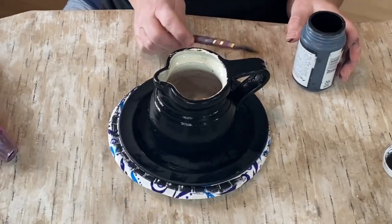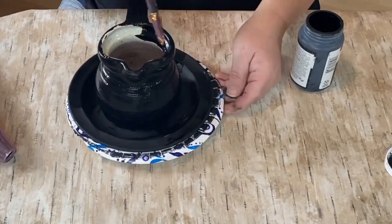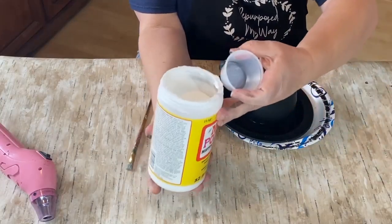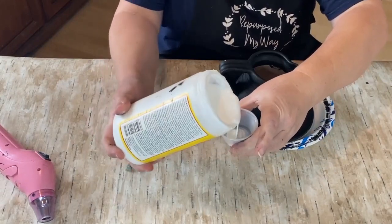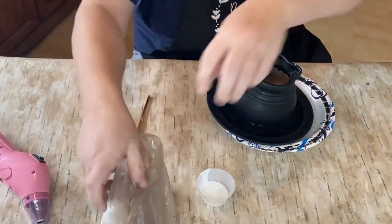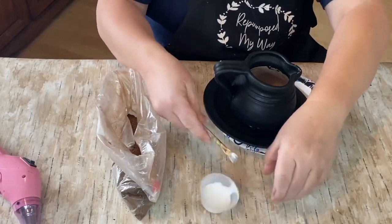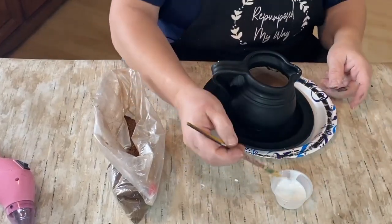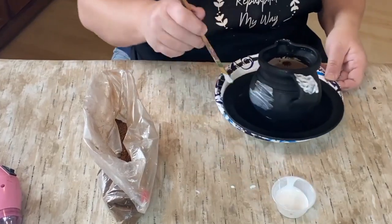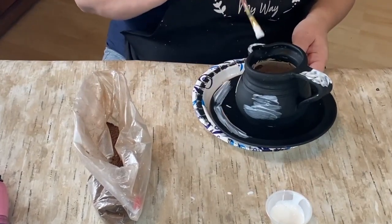I do one coat all over and a little bit on the inside as well — just in case, because that white will really pop against the black color if I don't. Now I'm taking my big bottle of Mod Podge and putting it into a small squeeze container from Walmart — the kind for ketchup and mayonnaise. The reason I do that is because once you start sprinkling the spices on, they get into the Mod Podge, and I want to keep it separate from my big jar so it doesn't contaminate the whole thing.